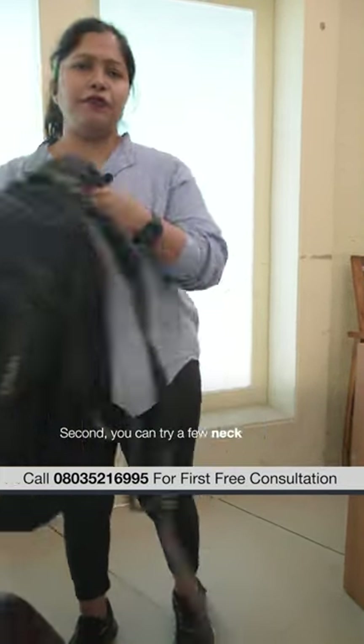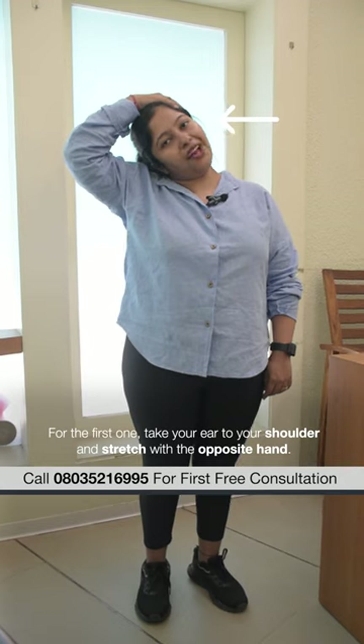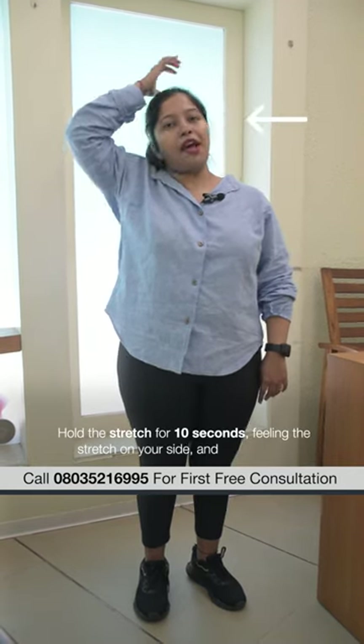Second, you can try a few neck stretches. First one: take your ear to your shoulder and stretch with the opposite hand. Hold the stretch for 10 seconds so that you feel that stretch on your side.